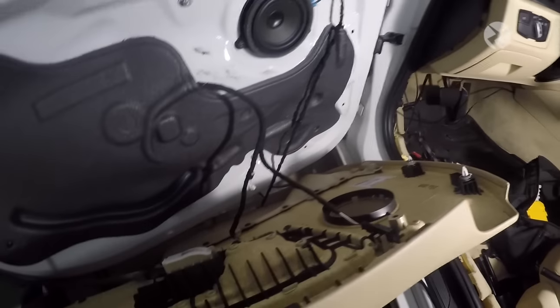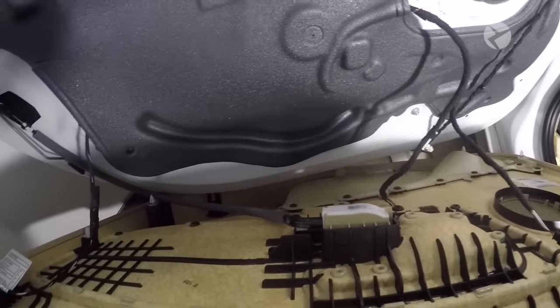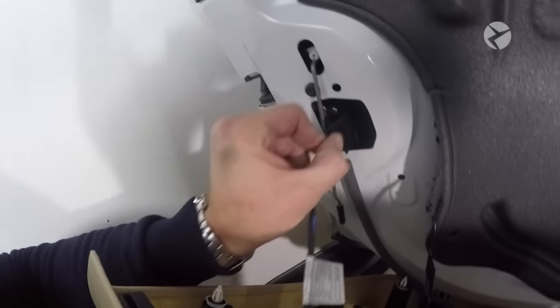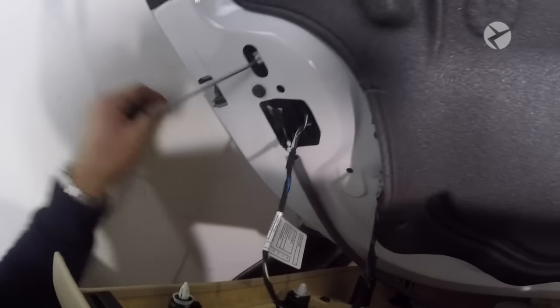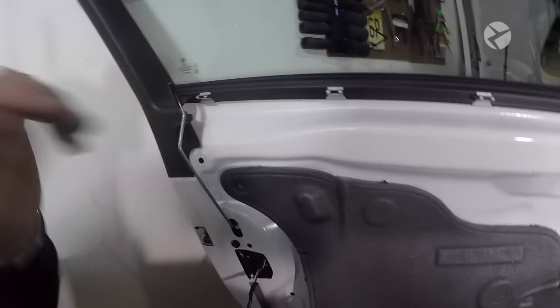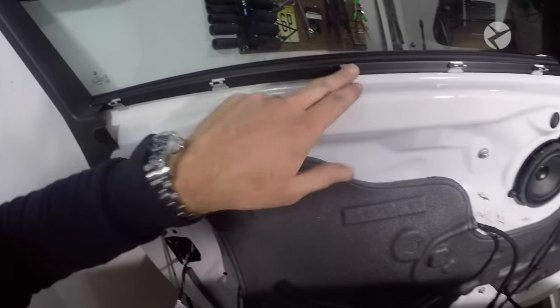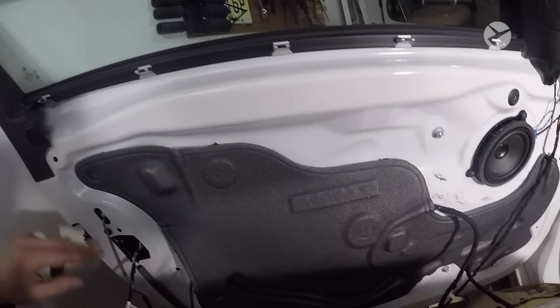Once you're done up there, you can go ahead and put your door panel back together. Make sure you make all the connections and don't forget to put this connection in here. Then tilt this up, put the door panel on top and press it into the clips — that's going to hold it while you line up all the other clips.